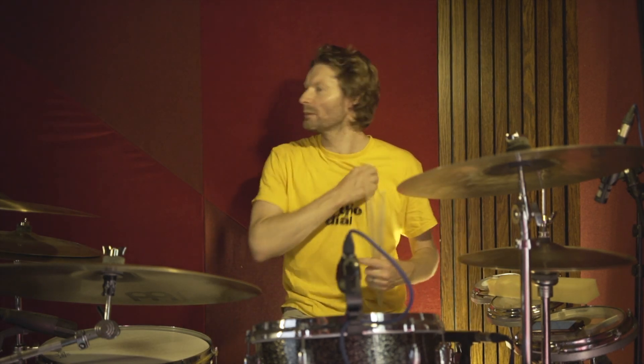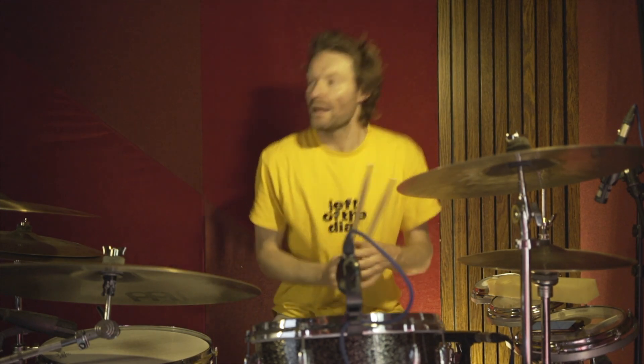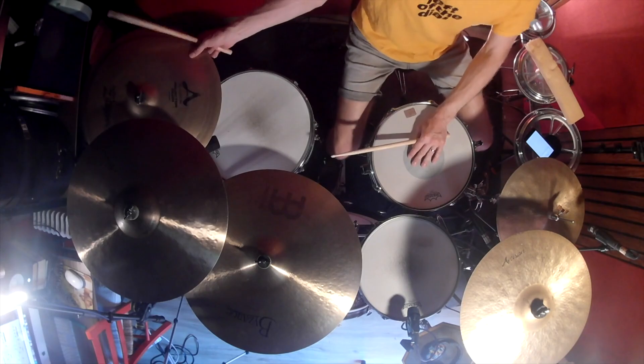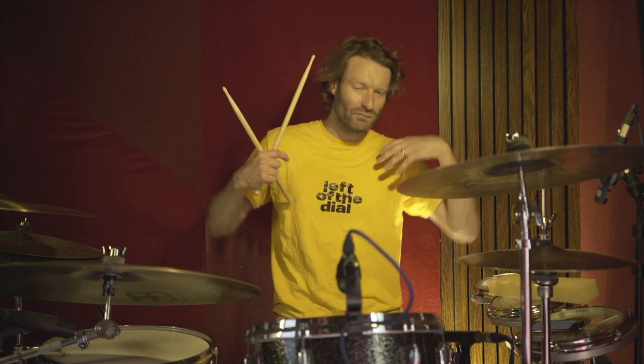Obviously a lot slower than the record. And then we've got this one bar break before the sort of main riff comes in, where we again hit the crash on the one. And then we've got this little feel — literally it's just like a one, two, three, and four. But it's just really nice, really simple, and just brings in that pattern.